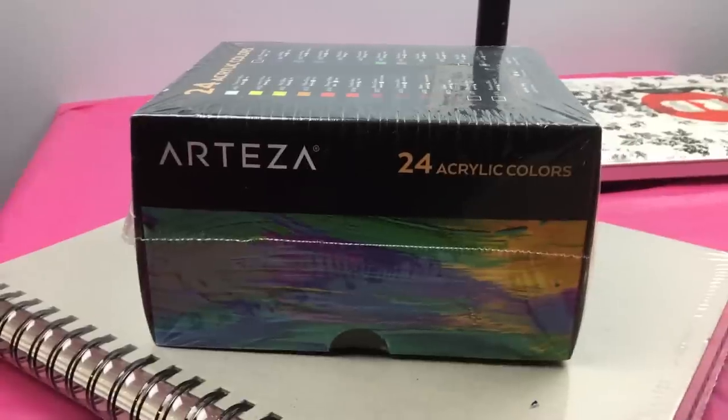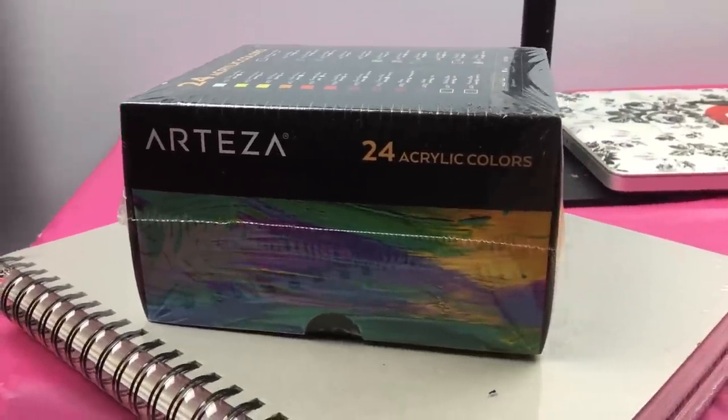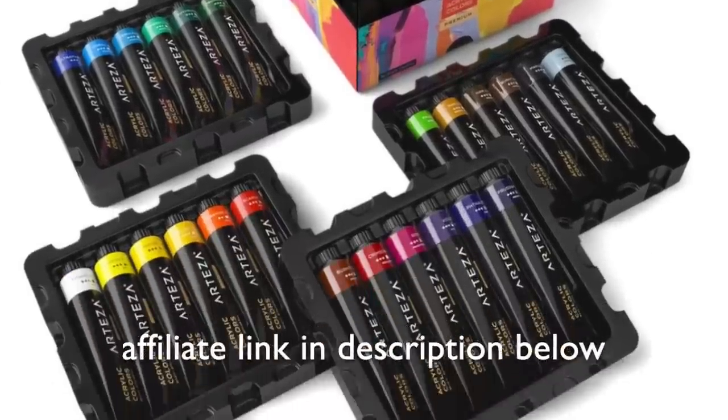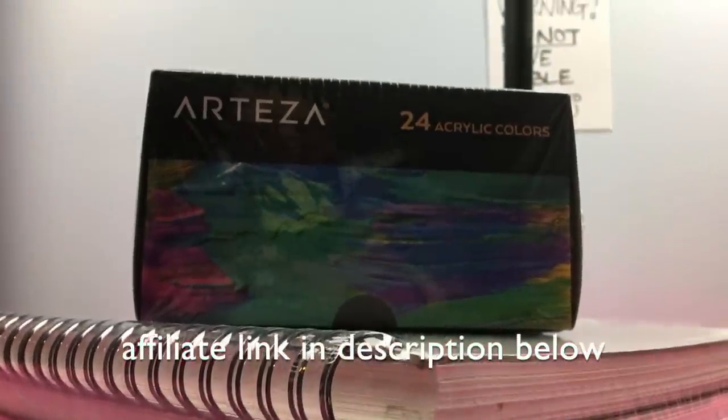Hello, my gorgeous, beautiful, wonderful queen bees. It is your girl Amanda, the buzz artist. Welcome back to my channel. Oh boy, do I have a review for you today. I'm going to be reviewing the Arteza 24 acrylic paint set, as well as their multimedia paper set. Arteza recently reached out offering to give me this set in exchange for an honest review. I am in no way sponsored, but your girl ain't going to say no to free paint. I'm certainly going to give this my ultimate discerning eye, so let's go ahead and start reviewing.